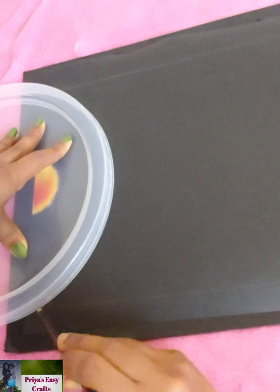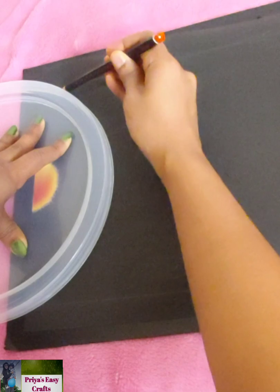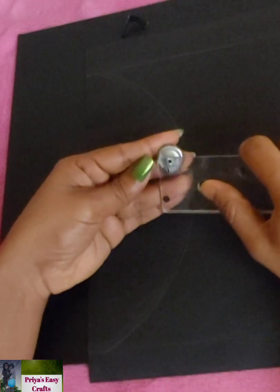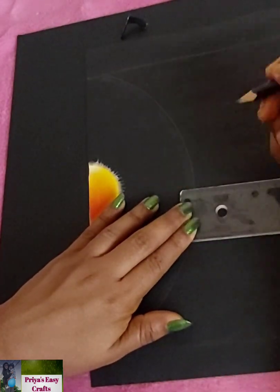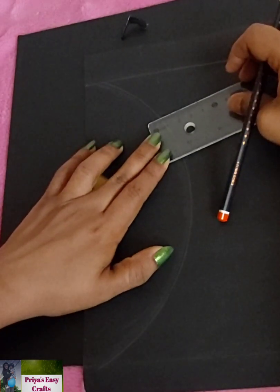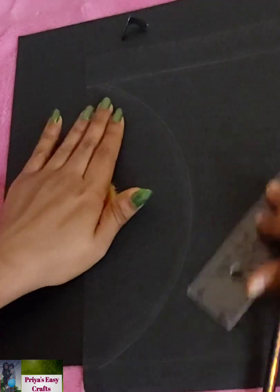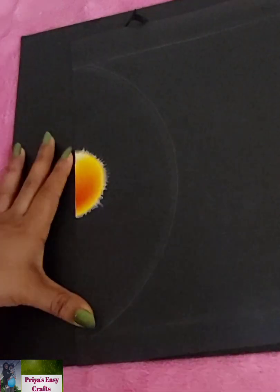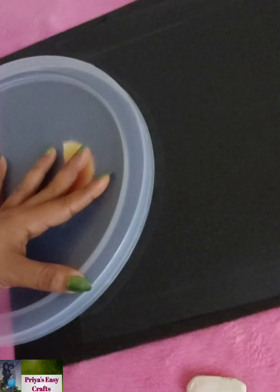Draw a semicircle in between the previously drawn lines. Mark some points which are 0.1 centimeters larger than the measured dimension from the previously drawn semicircle. Then join the marked points. Draw 8 semicircles like this.